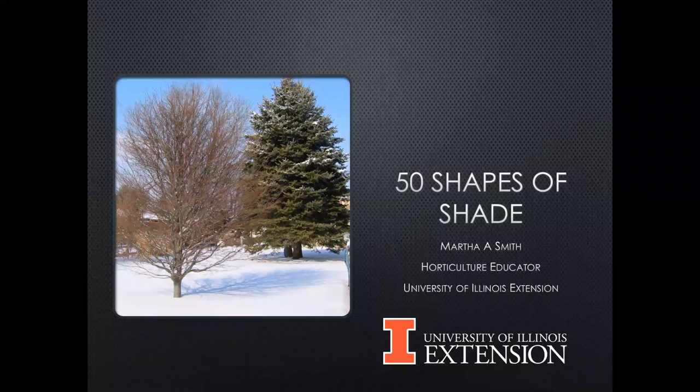Okay, let's hope we can get this to work. What do you see? A black screen. Let's go with this and hit share. Now we see the right thing, Martha. Thank you. All righty. Well, thank you for having me this evening. It's always nice to talk about plants — one of my favorite things to talk about.